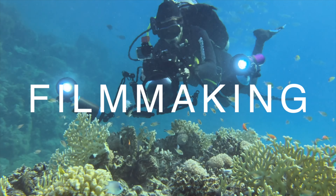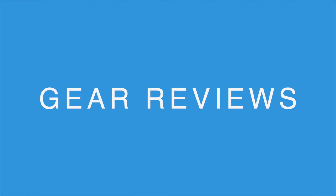A new underwater smartphone housing has hit the market: the Oceanic Plus Dive Housing. In today's video, I will share my first impressions of that housing.